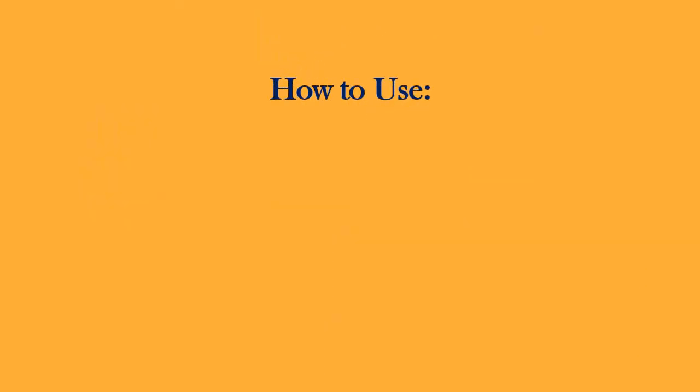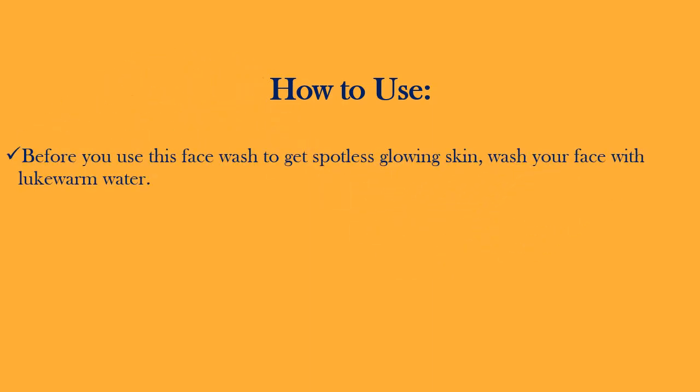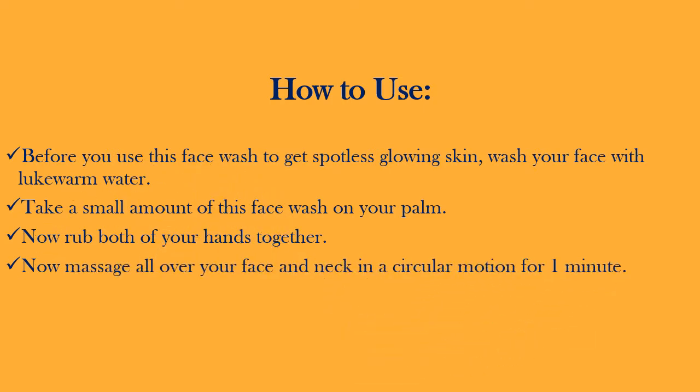How to use: Before you use this face wash to get spotless glowing skin, wash your face with lukewarm water. Take a small amount of this face wash on your palm and rub both of your hands together. Now massage all over your face and neck in a circular motion for 1 minute. Wash with cool water.